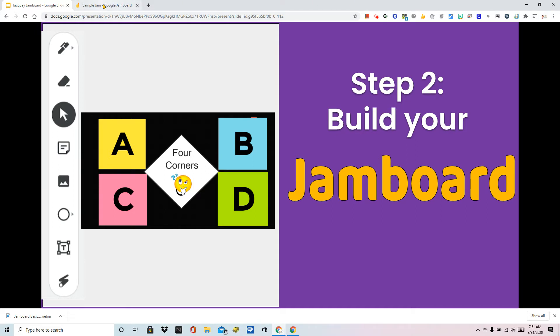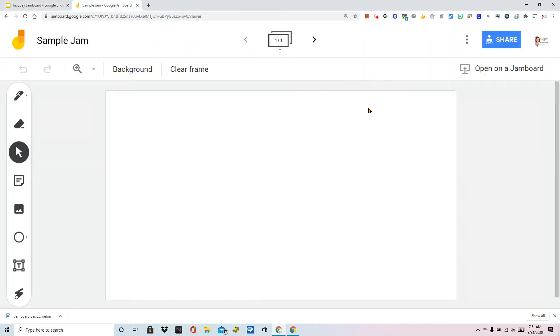Let's get started. In the last two videos we set up our jam and we've already given it a title and checked our shared permissions. If you did not do that, please see the first video in this series for setting up your jam. Now let's go through some of the tools.